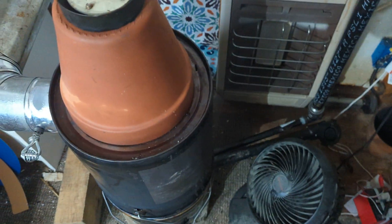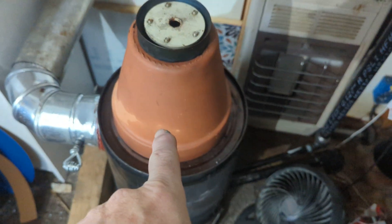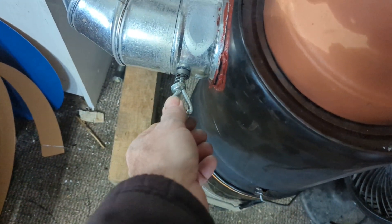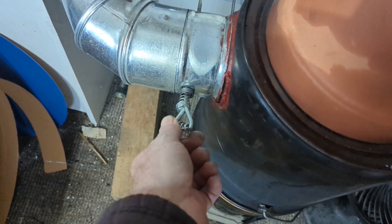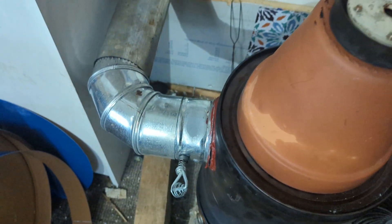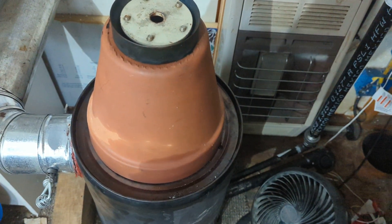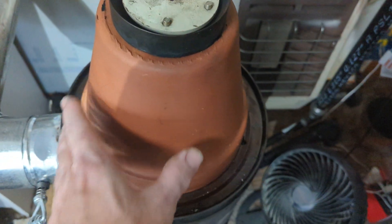I won't open the burner up so you can see inside — there are other videos for that — but today's focus is a couple of upgrades. A little while back I added a damper; right now it's fully open, but it allows me to restrict the airflow going out the flue. That's going to allow me to harvest more heat here.